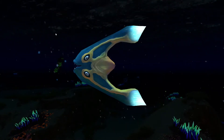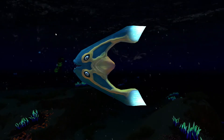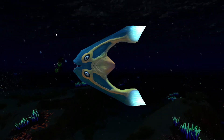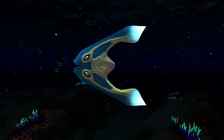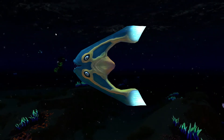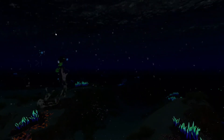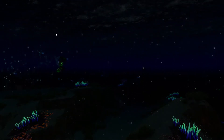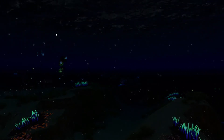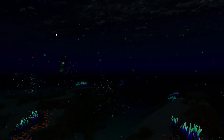First and foremost, the boomerang doesn't have a tail fin and it also seems to have four eyes. Looking into the databank, the ends of the two fins are described as being the ends of the digestive tract. The fins are also described as being made of cartilage. The teeth of the boomerang are described as being serrated to allow the boomerang to grind down the corals that herbivores are unable to digest. It also states that the boomerang is a schooling species.